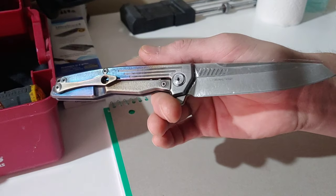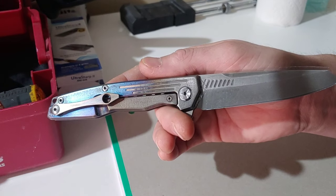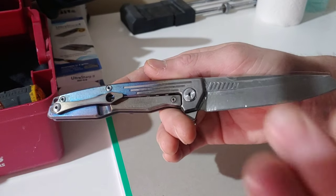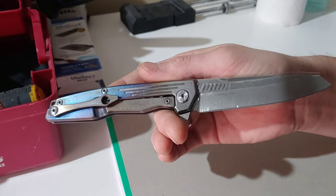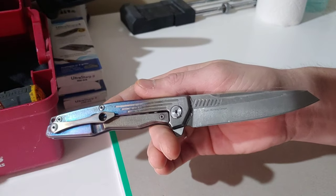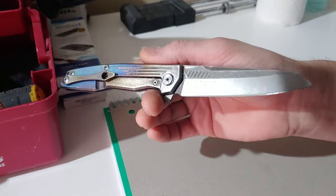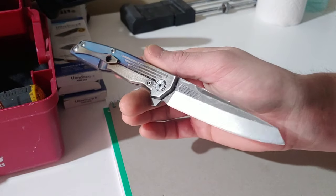I'm going to rush through this video as fast as possible. This video probably won't be crazy long. I'm only going to be showing you me doing one side and I'll probably fast forward through parts, but you're going to get the gist of it and understand how to do it by the time it's over with.